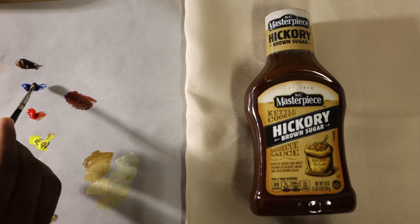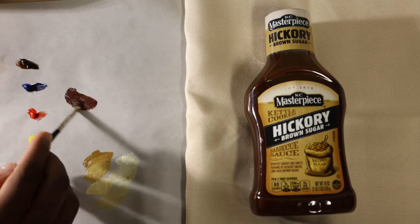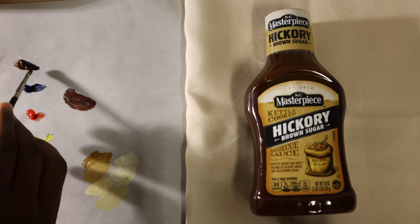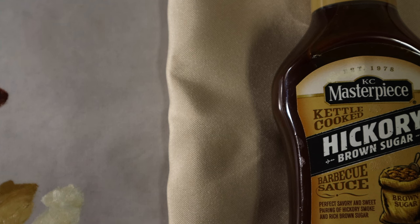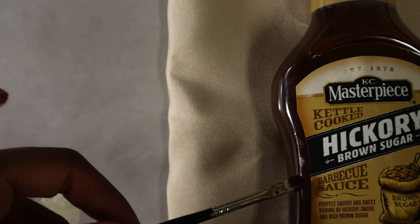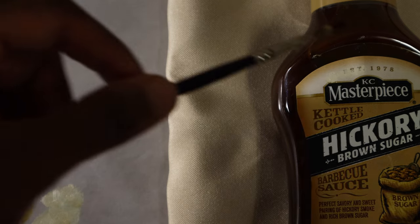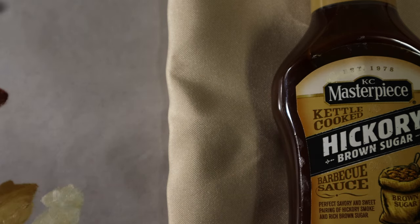Now I found the darker part of the bottle of sauce to be fairly simple. I just used burnt umber and ultramarine blue because those create the darkest value, and from there all I really needed to capture was the warmth, so I just added some red and got to that pretty quickly. Then I put it on there just to make sure that it matches up correctly.